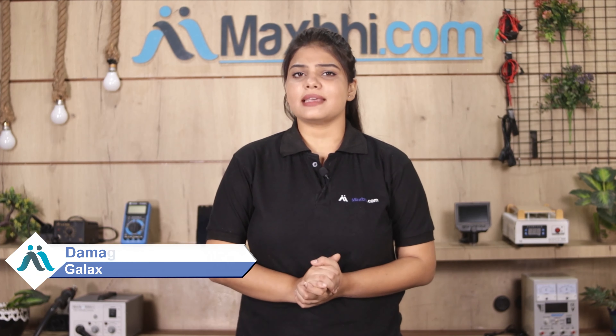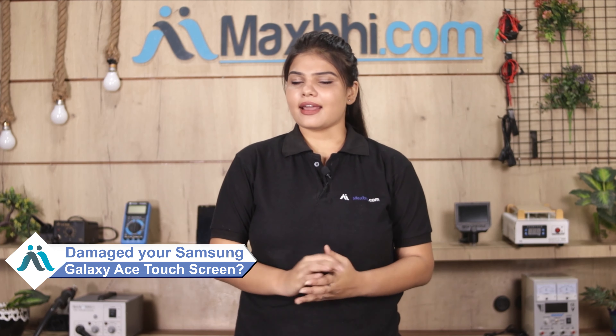Hi friends, this is Lucky from MaxBee.com. Friends, the touchscreen is damaged on your Samsung Galaxy Ace. Worried about the high repair cost of your smartphone?